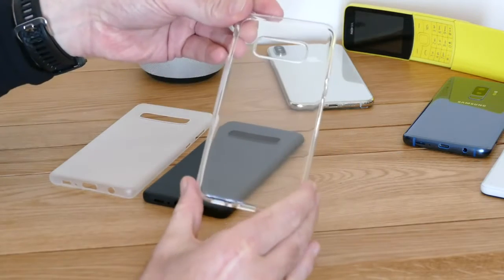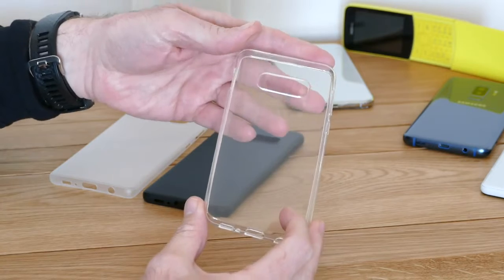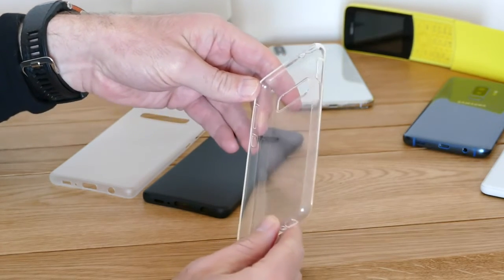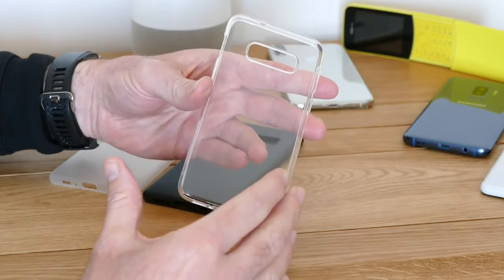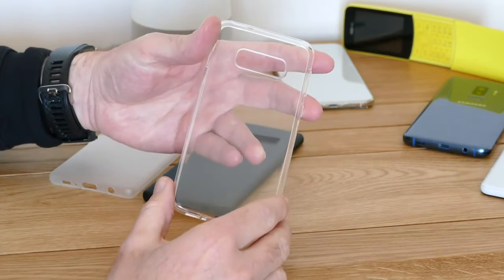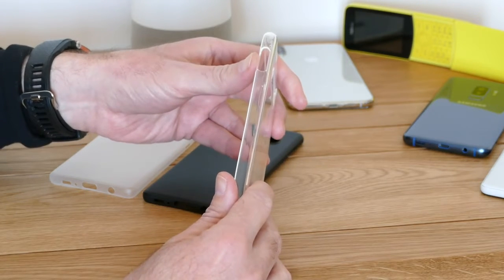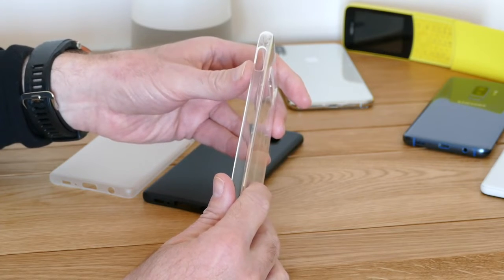The first is the Samsung Galaxy S10e. This is a potential case for that phone, giving us an idea of the size and basic design. We're expecting the S10e to have a 5.8 inch screen. A cutout on the back tells us it's probably going to have a two camera lens array, and a large cutout on the side probably shows this is going to have a side mounted fingerprint sensor.